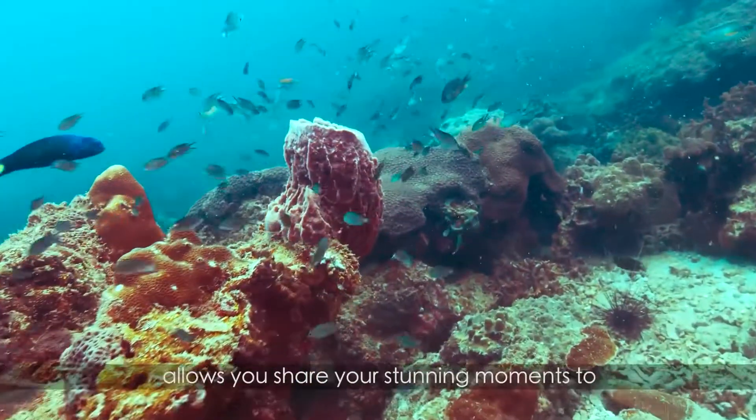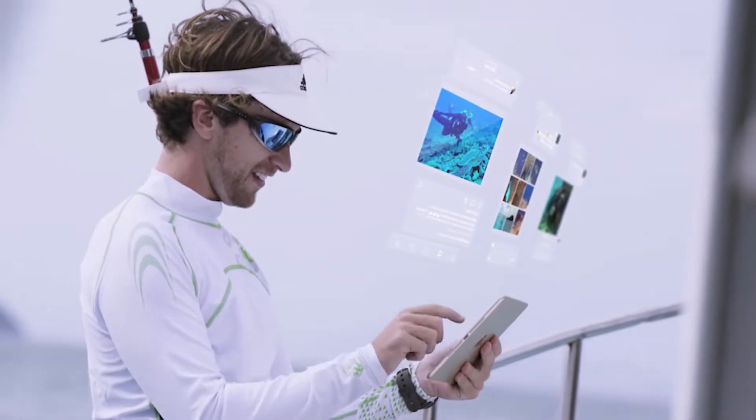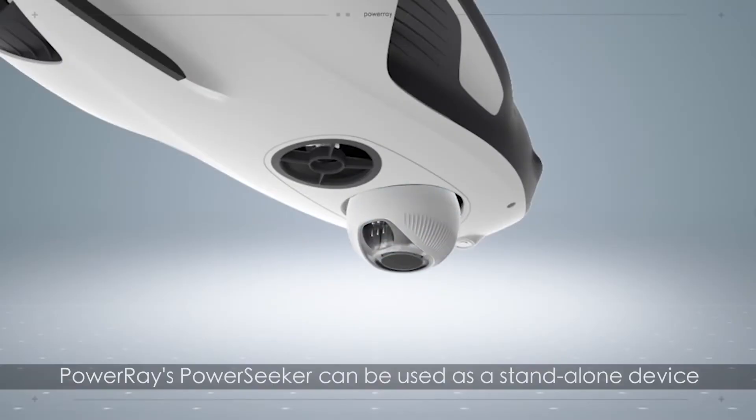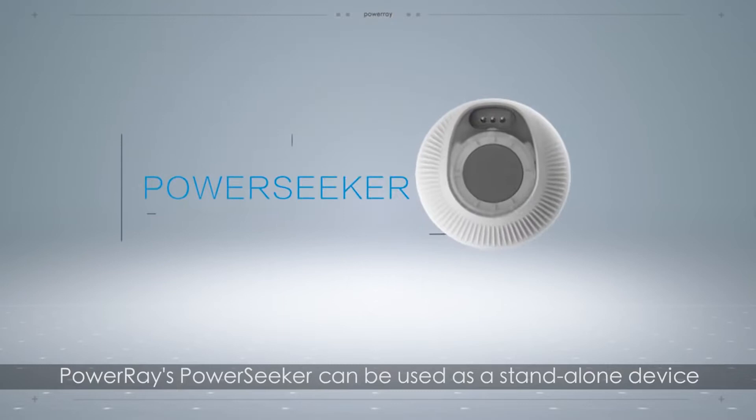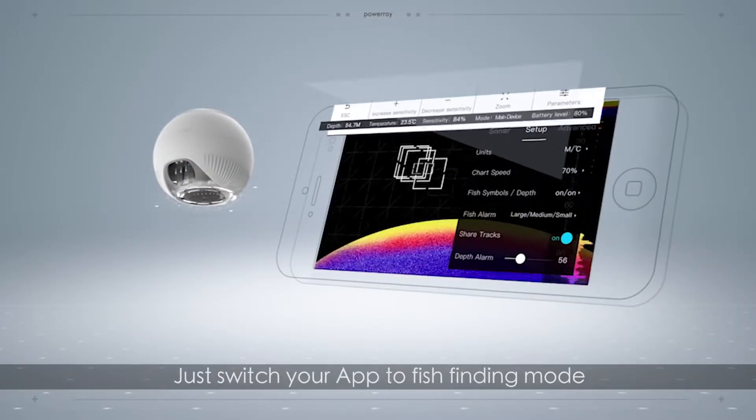The Power Ray Wizard adds the Power Seeker sonar equipment, which can detect underwater landscape and use temperature data to pinpoint fishing spots, along with a bait dropper. The Zeiss VR1 goggles and a travel case provide an alternate way to explore the depths from above deck.